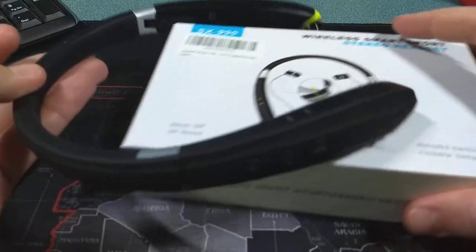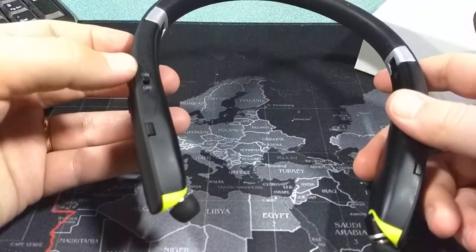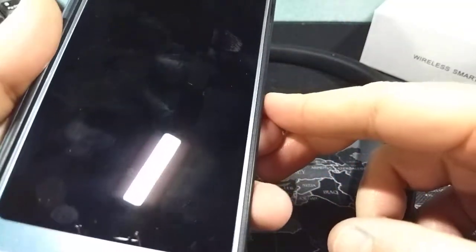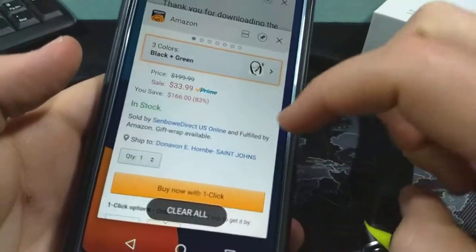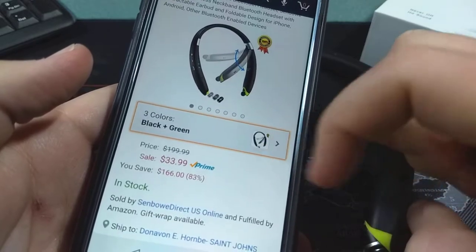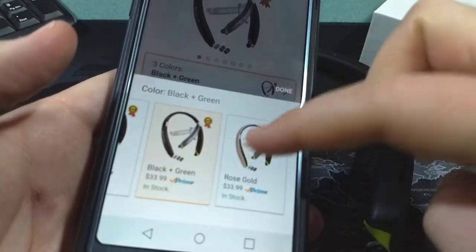This is a Bluetooth neckband designed headset and you can see right now I have it connected to my LG G6. You can pick this up on Amazon.com for $34. They have a few different colors — they have black and green, which is what I have, and then they also have white and Rose Gold.